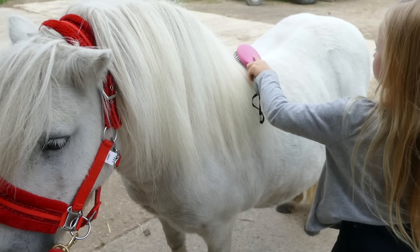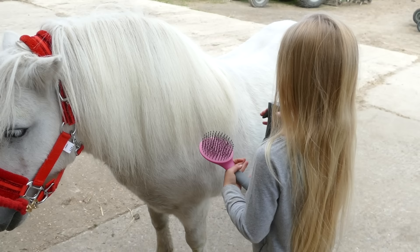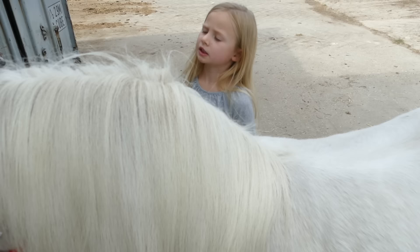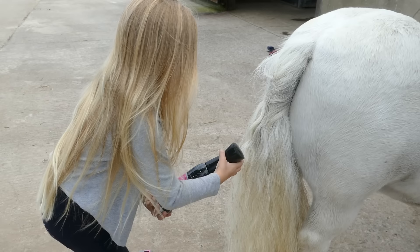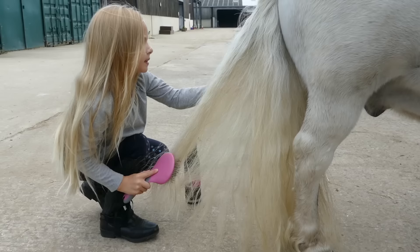His mane is getting really, really smooth. I don't want to spray it on his fringe because I'm scared it will get in his eyes, so I'm going to spray it over here. Now I'm going to spray the tail — I've sprayed the mane, so let's get the tail. The tail needs to be really, really smooth. Some of his tail is quite curly because there was a fishtail plait in it.